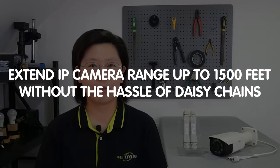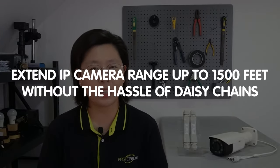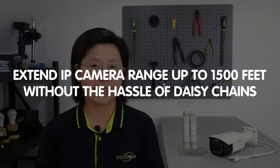Welcome to our channel, Fast Cabling. Today we are breaking free from the constraints of traditional setup. If you ever wish to extend your IP camera range up to 1,500 feet without the hassle of daisy chains, you're in for a treat.